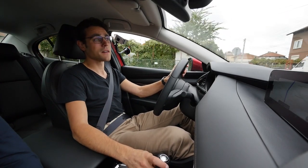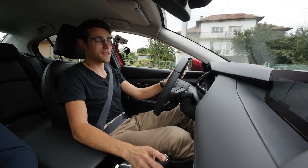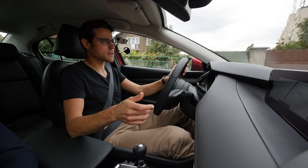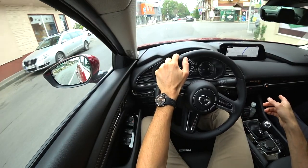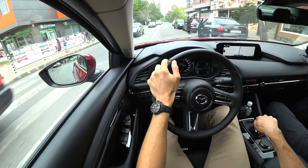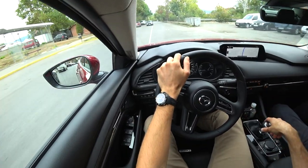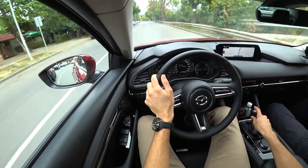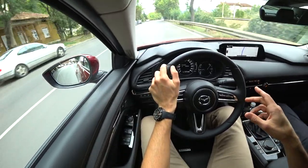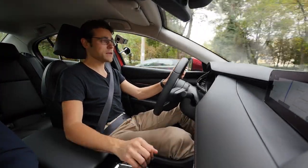Don't forget the special color: Soul Red Crystal is of course beautiful on the exterior. I also like Mazda's Moonstone color — we had it on the Mazda MX-5 at Transfăgărășan Road in Romania; check out that episode. It's this whitish-but-not-really-white color, very beautiful. Definitely very interesting aspects here.